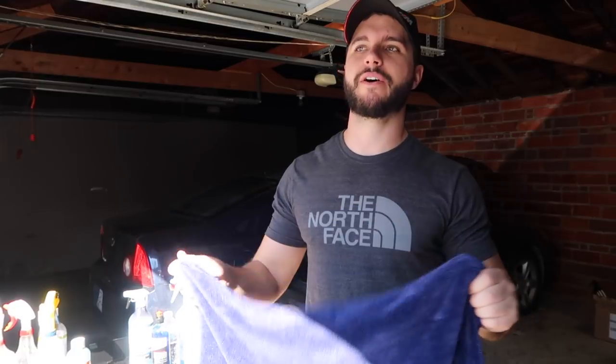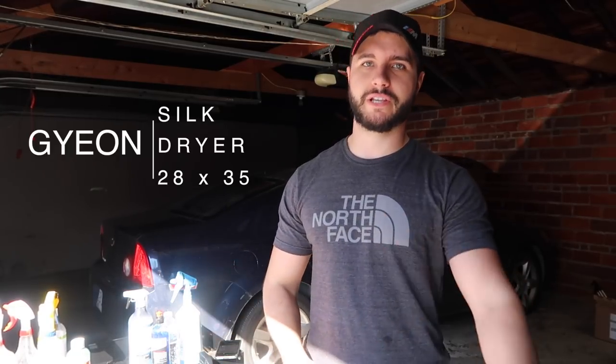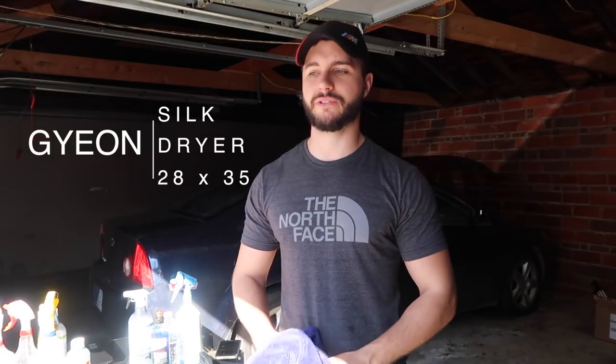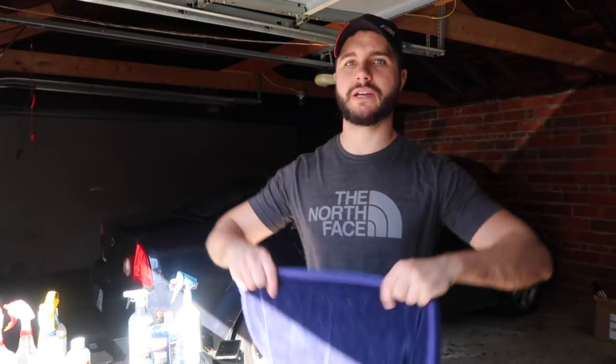I found the best drying towel I've ever used in the whole wide world. I know everyone says that about the waffle weaves, and those are great, but the Gian Silk Dryer is something special. My friend Will recommended it at an event — he said buy the towel, it's $25, and if you don't like it, I will buy it from you. So I grabbed one, loved it, and within two weeks I bought another one. I now have two big silk drying towels from Gian.